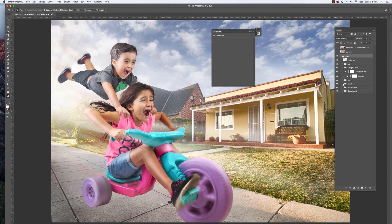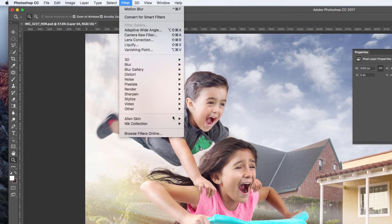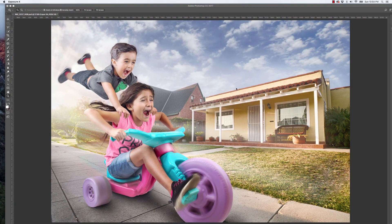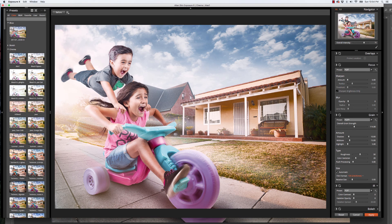After I'm done working on it and everything looks good, I'll make a snapshot on top and then run an Exposure X filter on it. I'll find a good filter that makes it look really good — it's all up to you how you want your image to look. I like to go for a more cartoony look, so I dial it in from there.